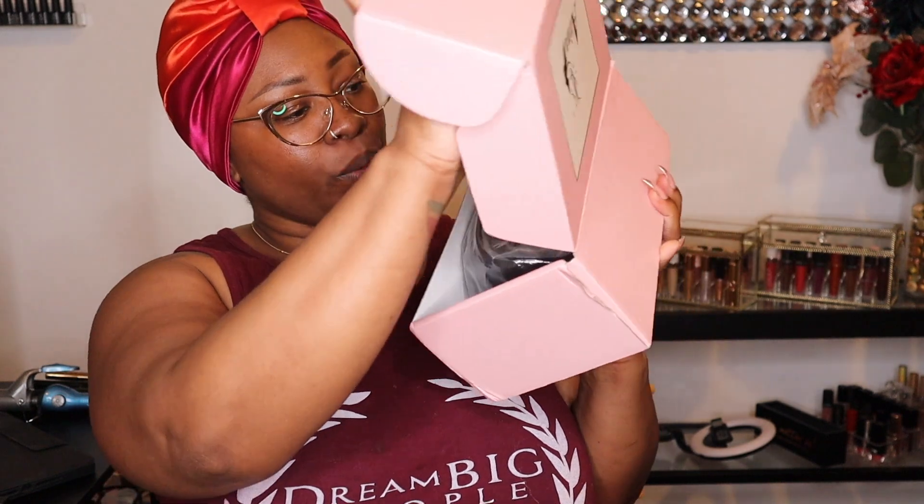Hey beauties, today I am coming to you with a bob wig because we all love a good bob wig. The company that I am reviewing today in a 10-inch bob wig is A Tina. Let's open the box.